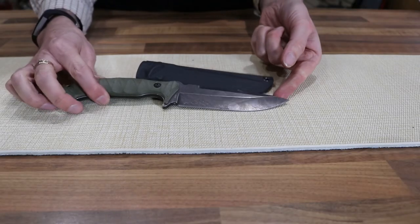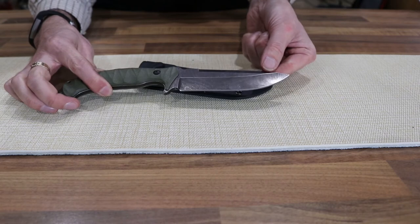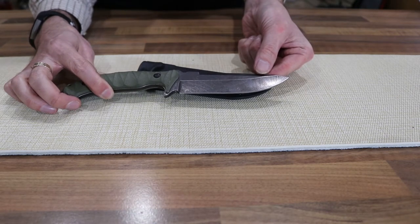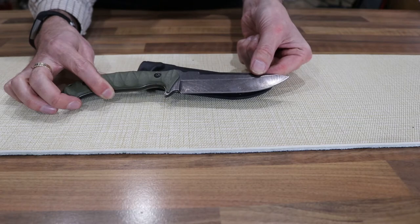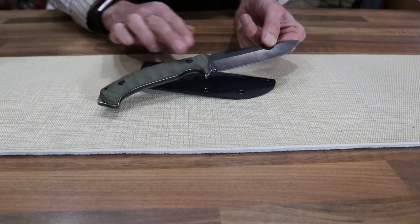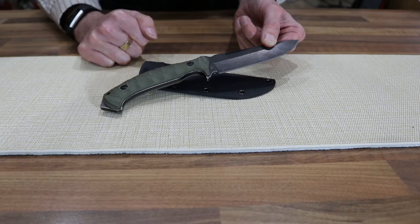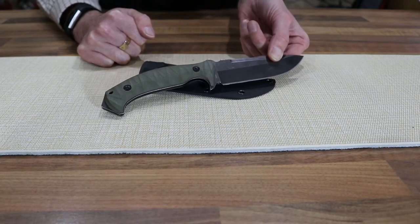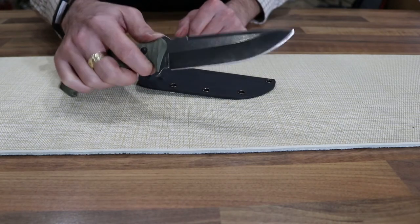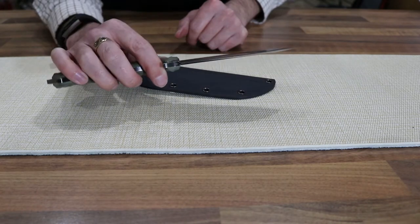The Boca Magnum Persian is a fixed blade knife with an overall length of 25cm and a blade length of 12cm. The handle has G10 textured scales in a fetching green and fits perfectly into the hands, allowing you to control it quite easily.